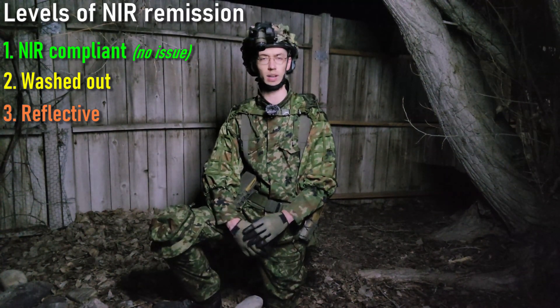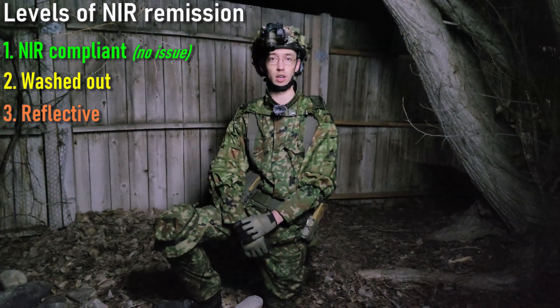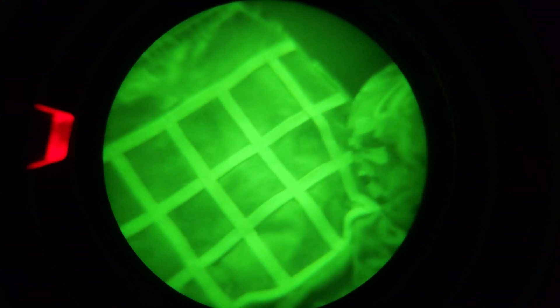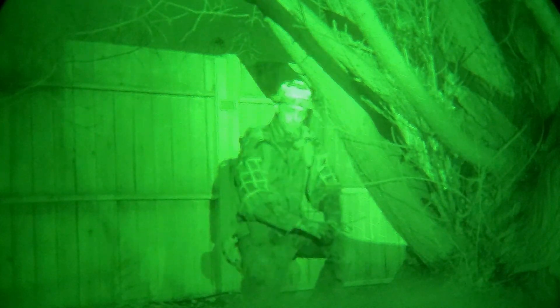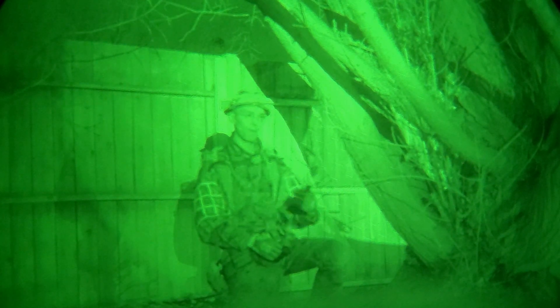Later in the video I want to discuss what type of gear in general to look for that doesn't have an issue with NIR remission. But first let's go ahead and actually go under night vision so I can show you what I'm referring to. Here I am with all the same stuff on — you can see with the boonie hat instead of the helmet since you're looking through night vision now. This netting is really reflecting off, and this whole sleeve part of the Viper hood knockoff is getting washed out, turning into just a solid color. When testing for IR remission, it's very important to use an illuminator because if you don't have an illuminator, pretty much everything — even if it has an issue under IR — is going to look completely fine, except in very extreme cases.